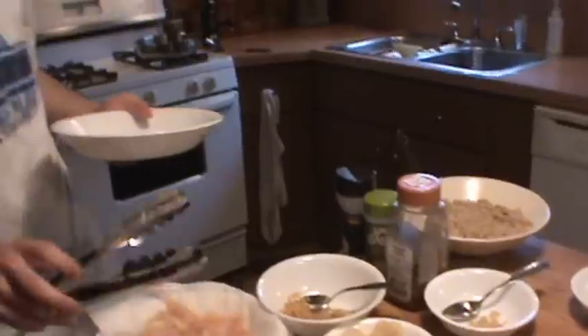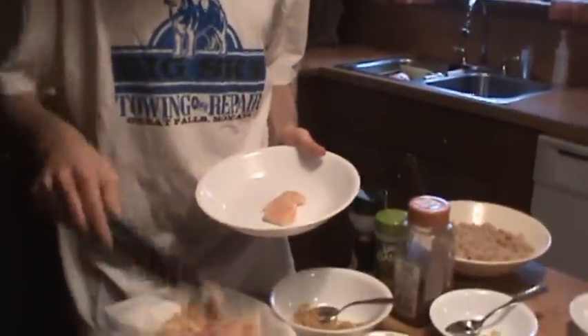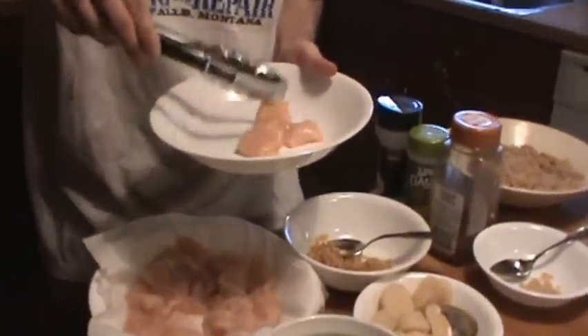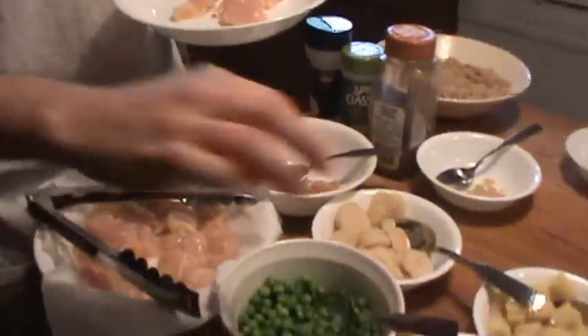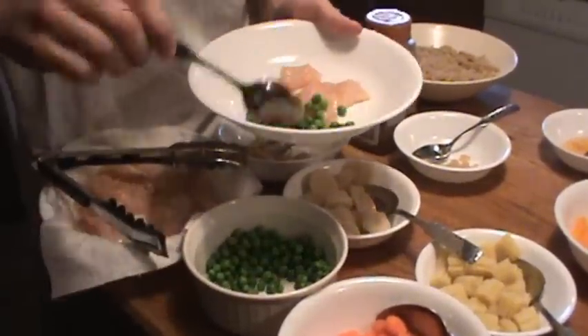I'm going to get a little chicken. Just put it all in one bowl — however much you want. I'm going to get a little of everything. Here's our peas.